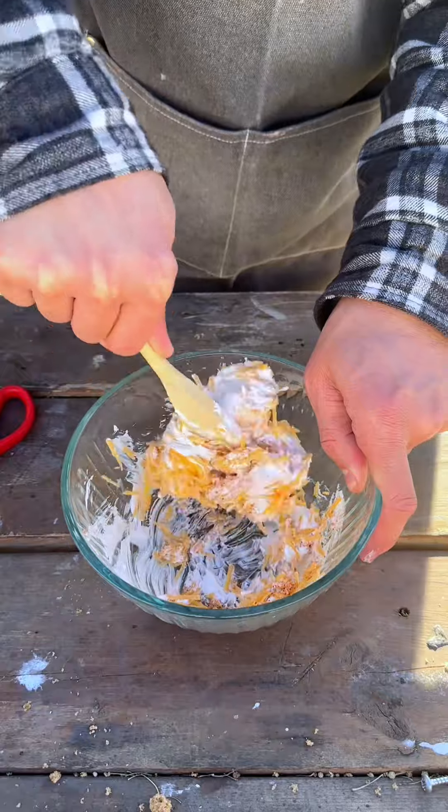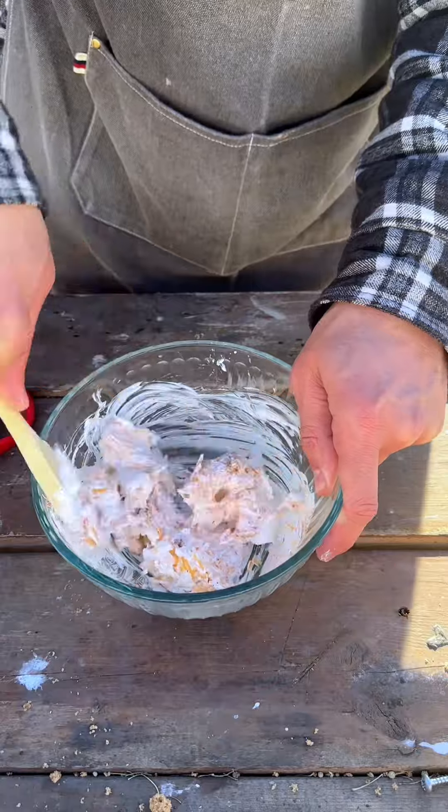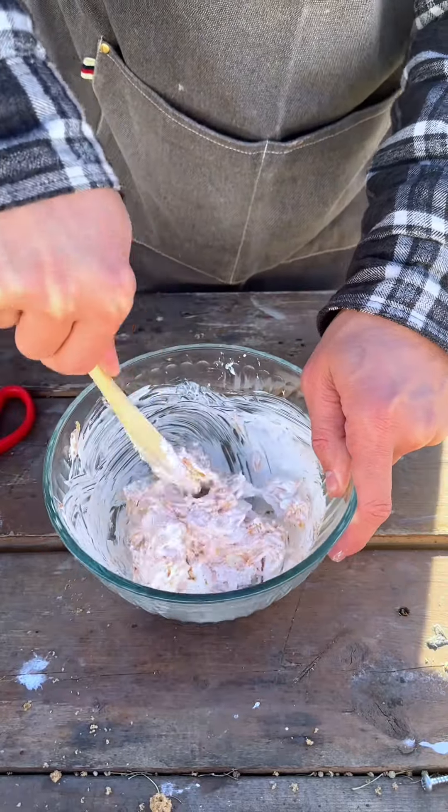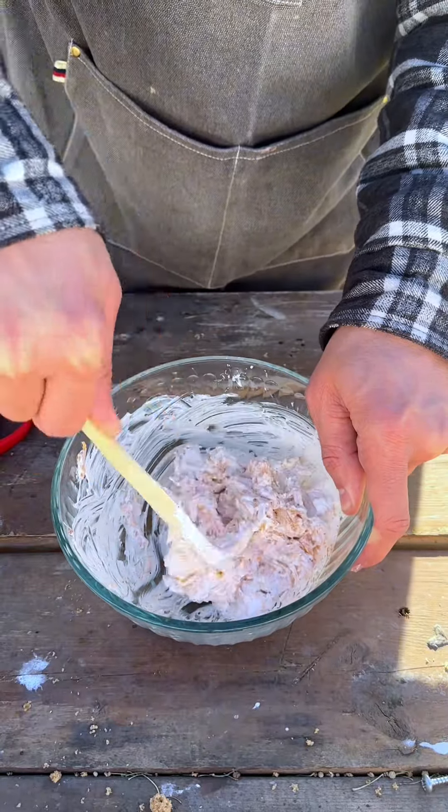This is a nice, simple recipe. It is a crowd-pleaser. It mixes up really easily. This is such a quick and nice appetizer.